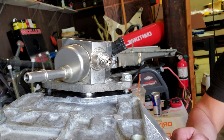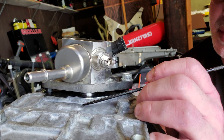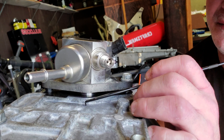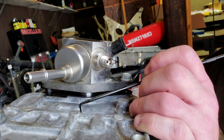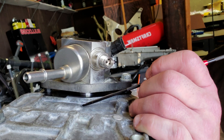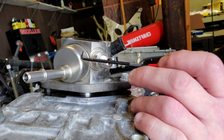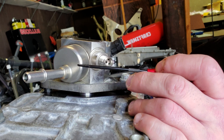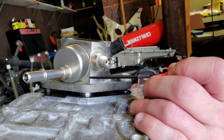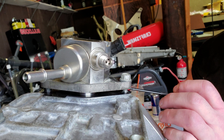What happens when you use lash caps on the wrong fuel lobe — you get too much travel distance in the high pressure fuel pump, and essentially it will bottom out and destroy the high pressure fuel pump. So the way to check that and make sure it's not bottoming out — there are several ways.